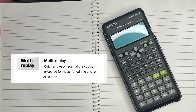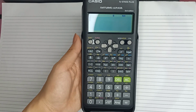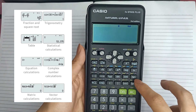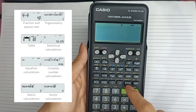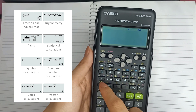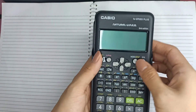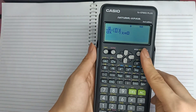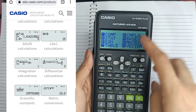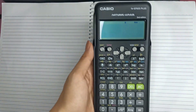It can also do multi-replay, and it has plastic keys designed and engineered for easy operation. In this calculator, you can do a lot of things. Mayroong tayong mga logarithmic functions and trigonometric functions. You can also convert from fractions to decimals and vice versa. You can store values here. You can also do shift solve, integration, and differentiation. You can do statistics calculations, vector, matrix, and complex number calculations. You can also generate tables from this calculator.